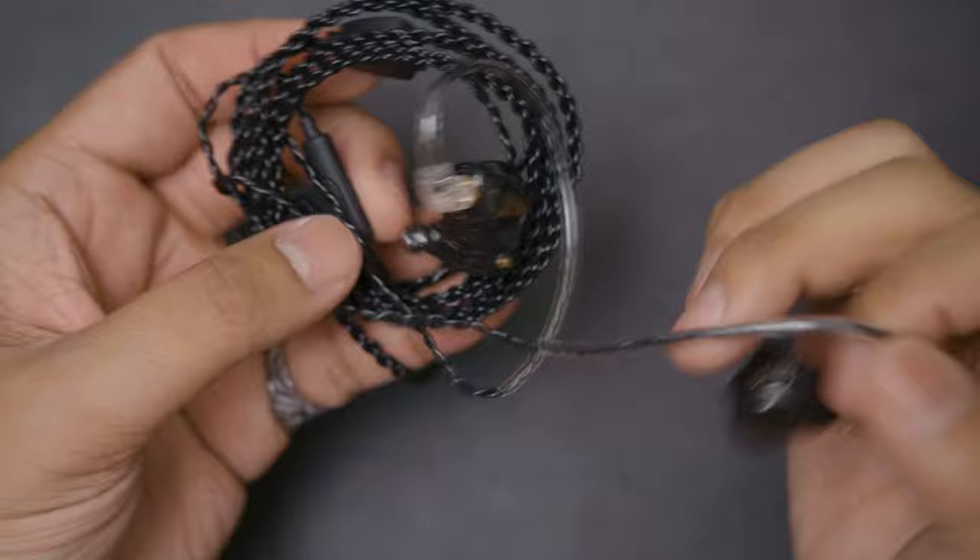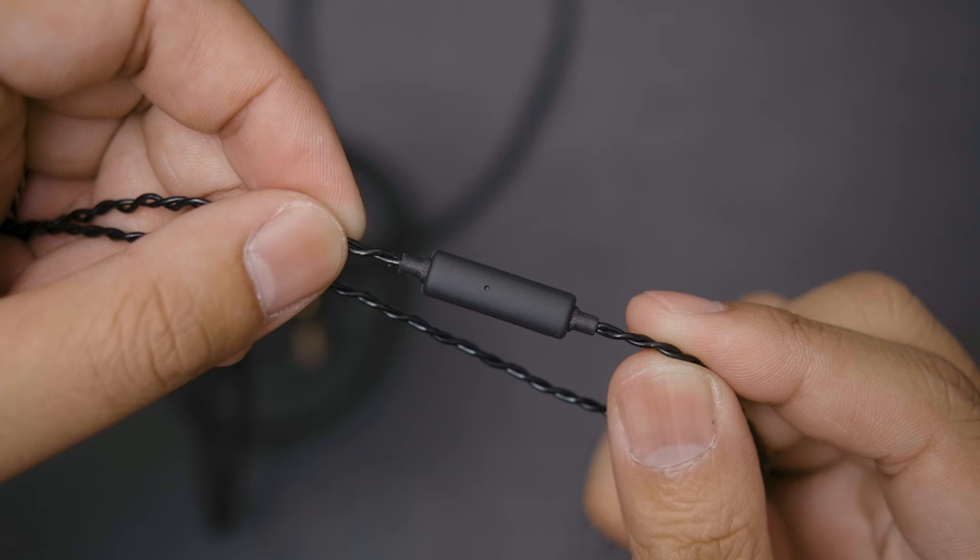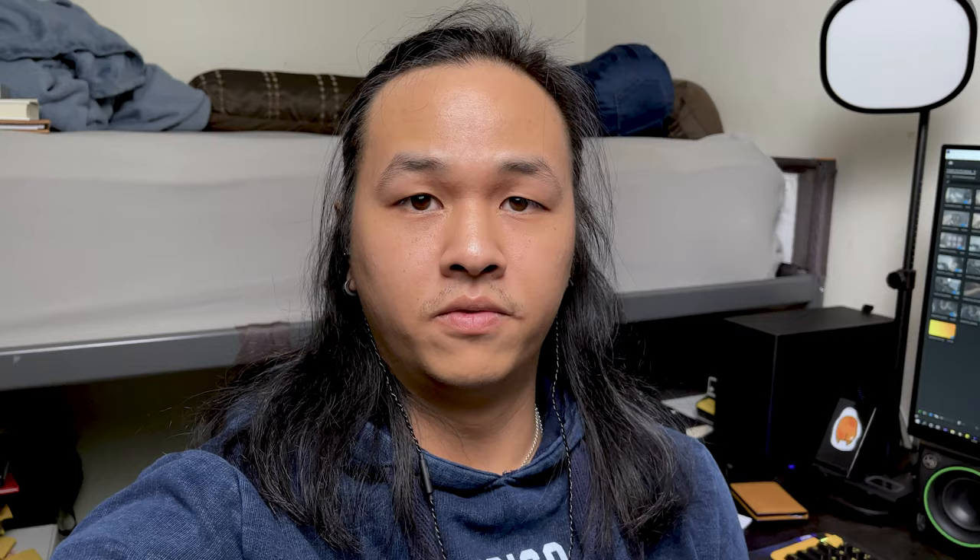Out of the box, the OS1 Pros are pre-attached to the cable, which is nicely braided, though this is pretty standard at this price range. It uses the earhook style to hook around your ears, and this model uses the memory hooks, which are pre-formed, allowing them to bounce back into shape when stretched out. Along the right side of the cable, there's also an inline microphone with a single button for pause, play, as well as ending calls.